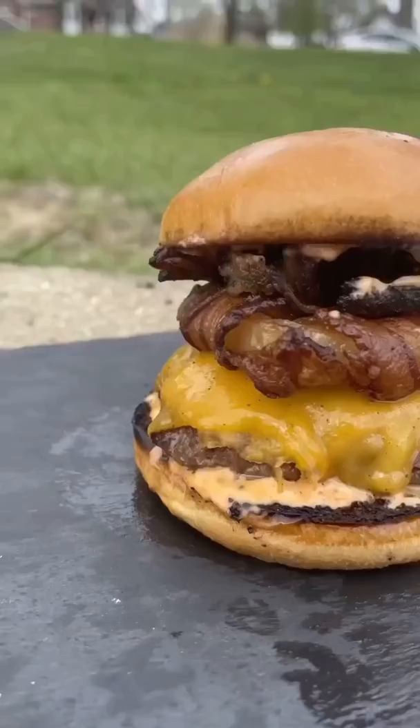Now you see why this is the All-American Burger. The full recipe is on my website — link in bio.